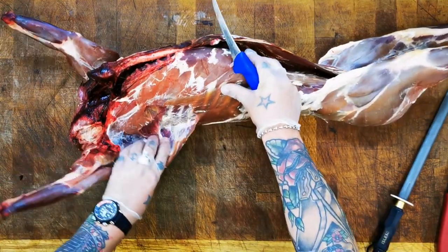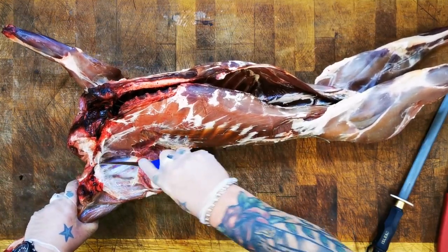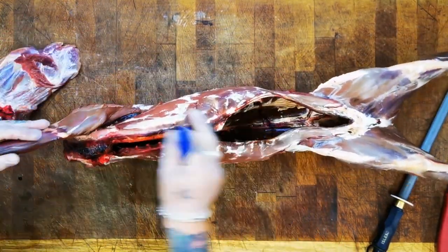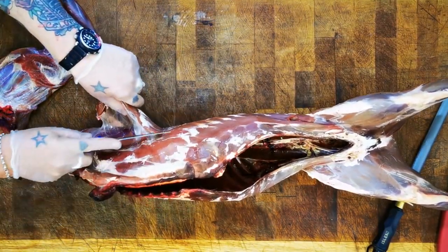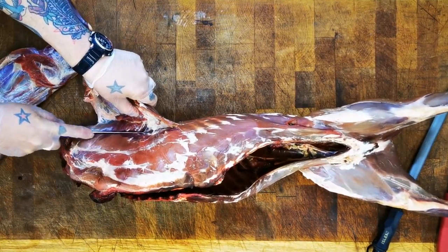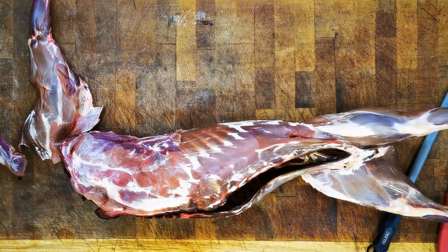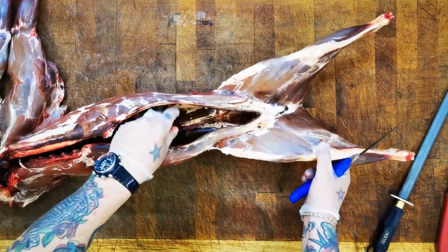The shoulder on something like a muntjac is very small and predominantly goes for mince or stew, so you haven't got to be too fussy. You can see I'm just opening it up - it doesn't take a lot of work, just catch that blade bone. And that gives us our two shoulders. Next I'm going to take these haunches off.